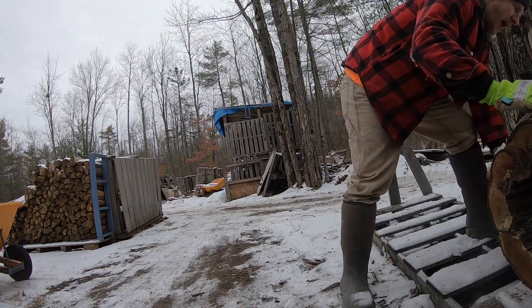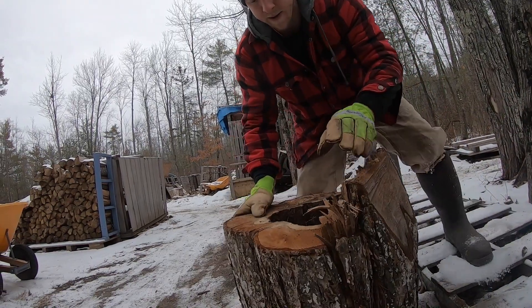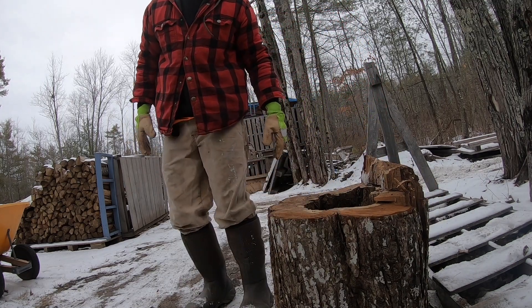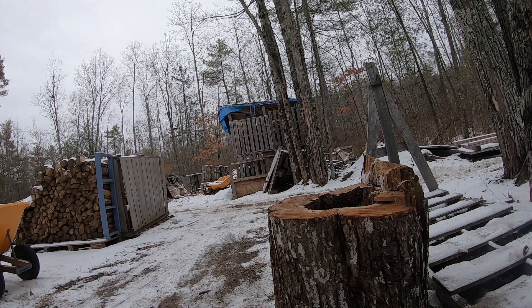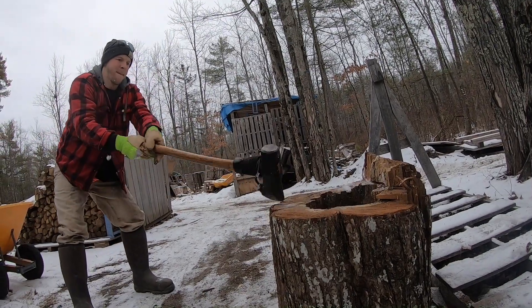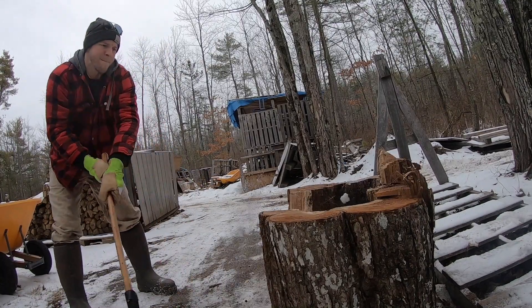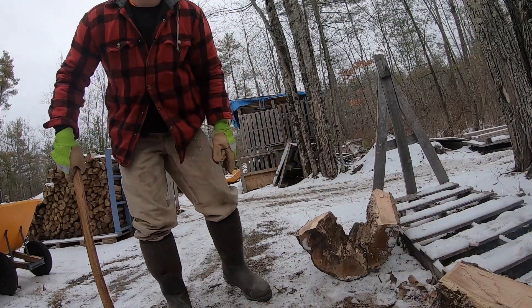I don't split a lot of wood because a lot of it fits in the boiler as-is. I bet you this will split in three swings — we're swinging an eight-pound maul. Let's see if I'm right. I think that's pretty much it — yeah, this stuff is so dry.